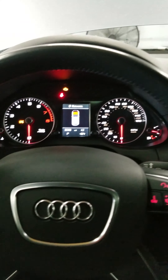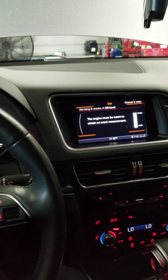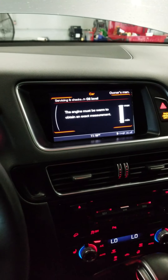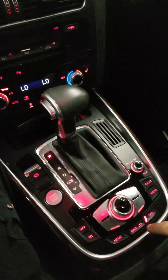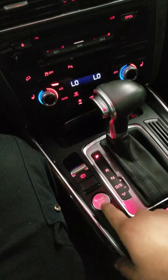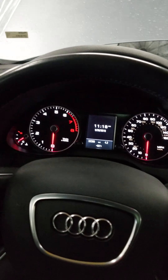2013 Audi Q5 2.0 liter — how to measure the oil after you do an oil change. You have to come here with the ignition on. If you have a push-button start, you have to push it to where the check engine light and all that come on.